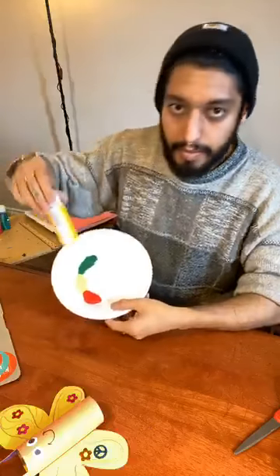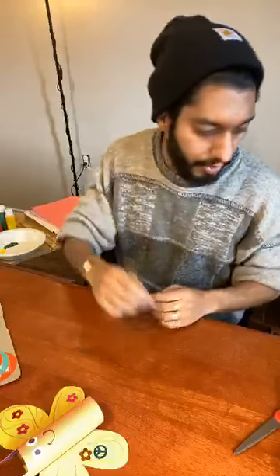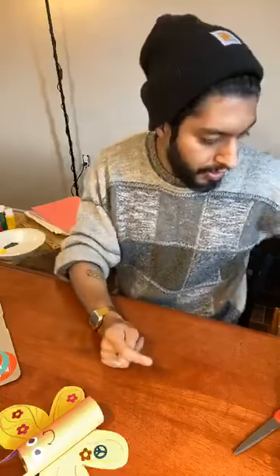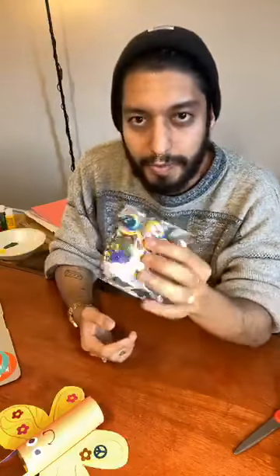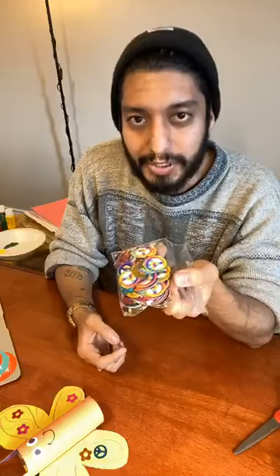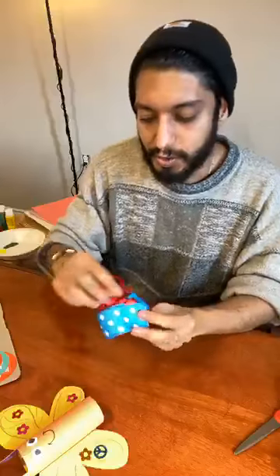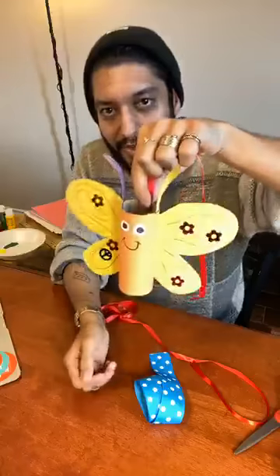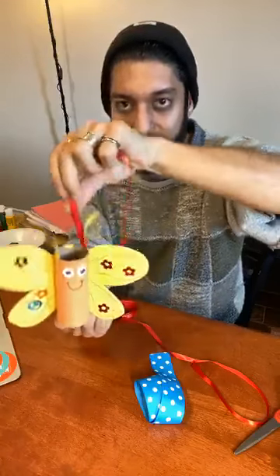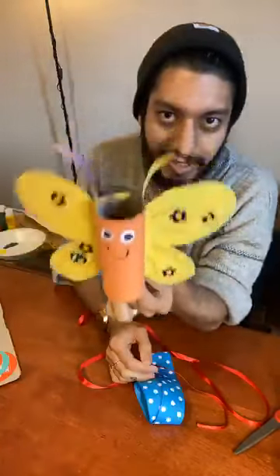Paints are optional — you don't have to use those, but you do need something to color with. I also have little glitter packets. You might have stickers, or any other little thing you can use to decorate. I have ribbons and strings, which are useful for hanging things. So if I wanted to make my little butterfly fly, I could tie this ribbon to it and it could float around. I like to hold it like this and make it flutter its wings.